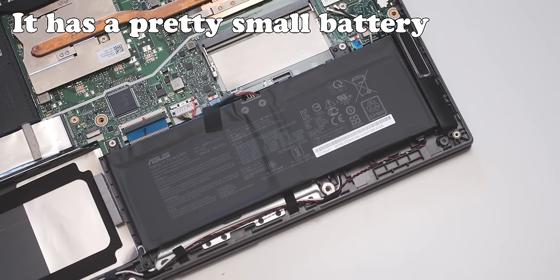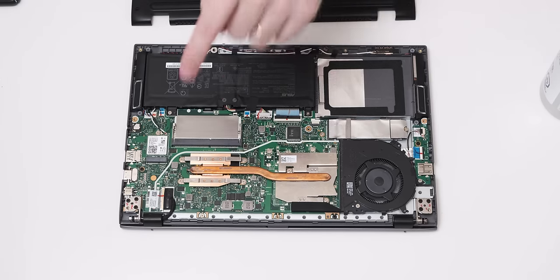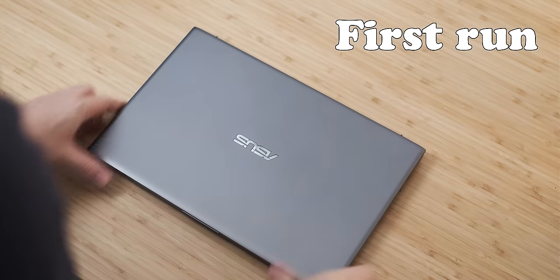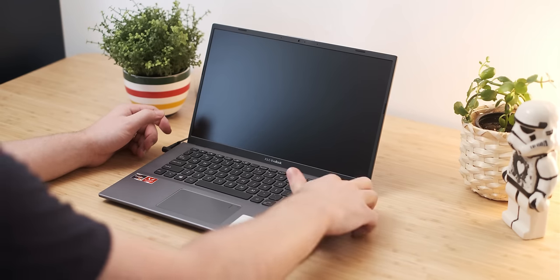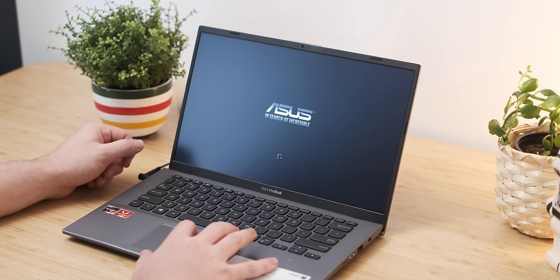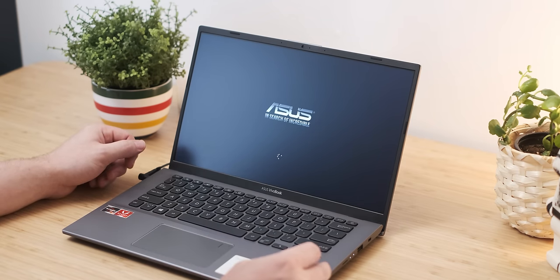That doesn't necessarily mean this laptop is actually worth getting, so let's see how it performs and if it is a usable device. Bear in mind, it is a pretty budget laptop so the performance isn't going to be amazing, but I am very interested to see what this AMD APU can do. Let's power it on — the display does not look amazing, but again, it is a very budget laptop so that is to be expected.